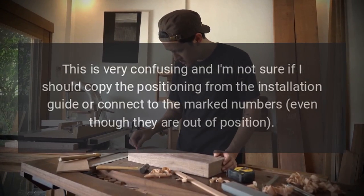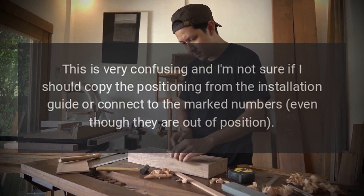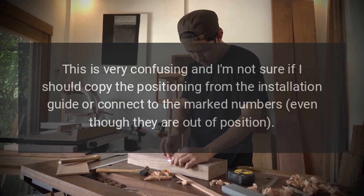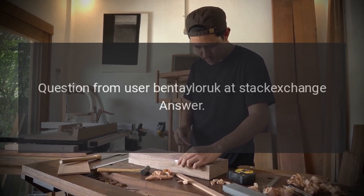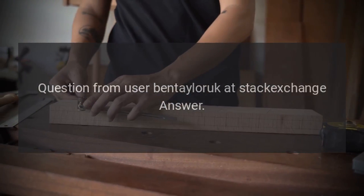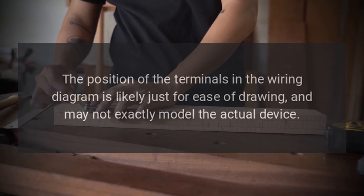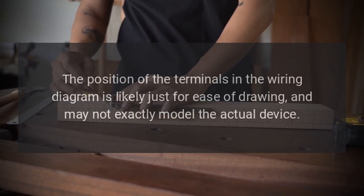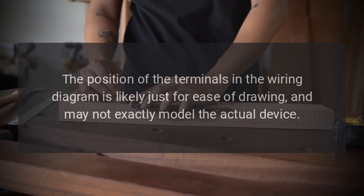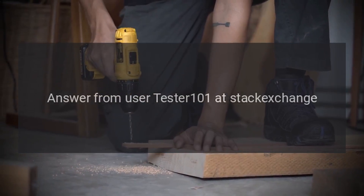This is very confusing and I'm not sure if I should copy the positioning from the installation guide or connect to the marked numbers even though they are out of position. What is the correct way to proceed? Question from user Ben Tayloric at Stack Exchange. Answer: Use the numbers. The position of the terminals in the wiring diagram is likely just for ease of drawing and may not exactly model the actual device. Answer from user Tester101 at Stack Exchange.